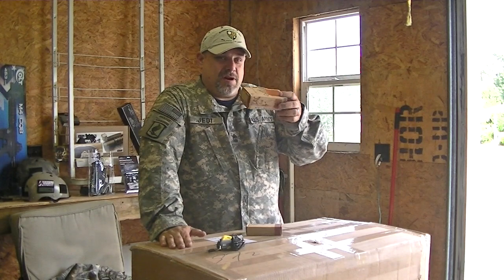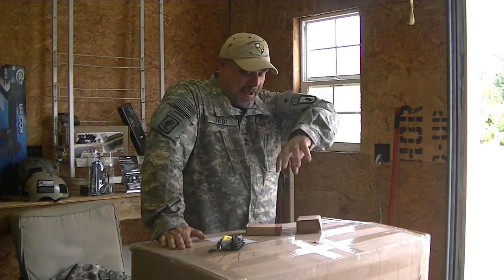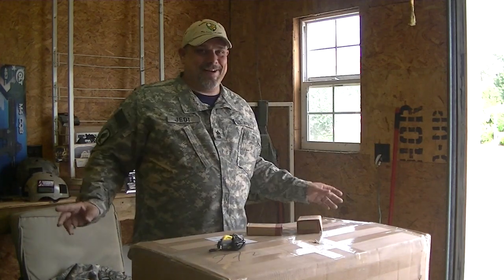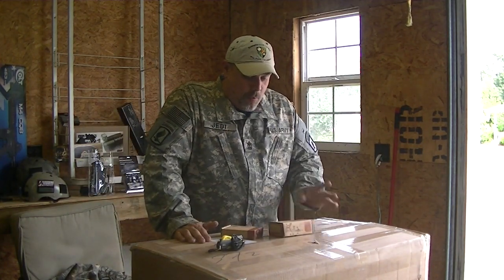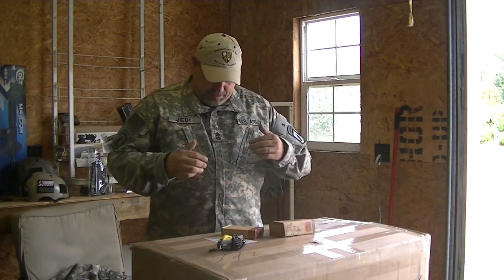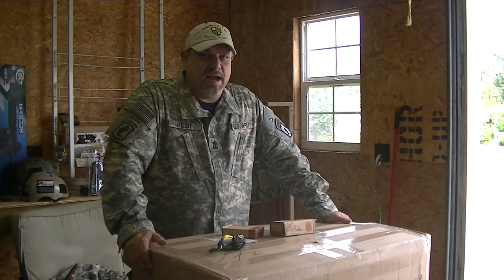These were unboxed earlier because they came in separate packages, and this is what kills me — they couldn't stick them in one big box; they had to come in separate. One more thing: before anybody asks, the 1st Sergeant rank tab — I'm wearing that in honor of my father for Memorial Day.